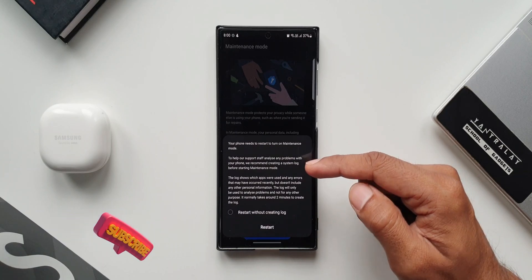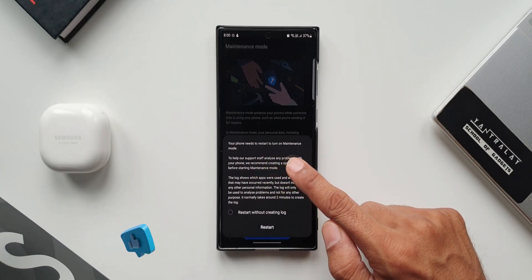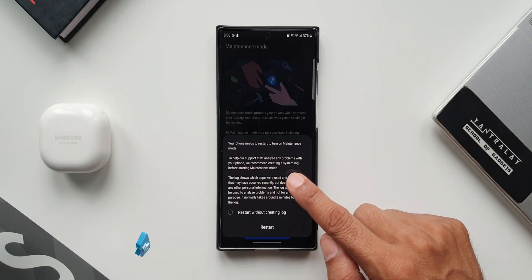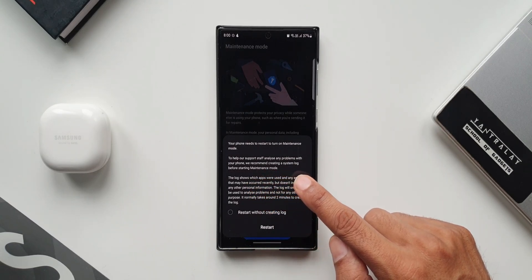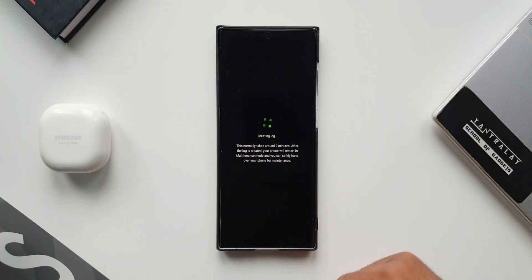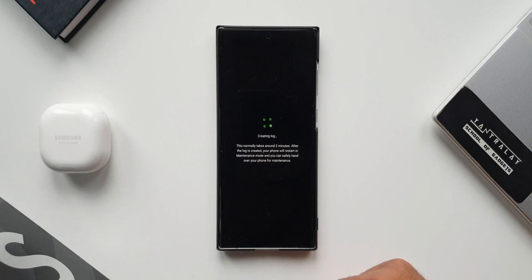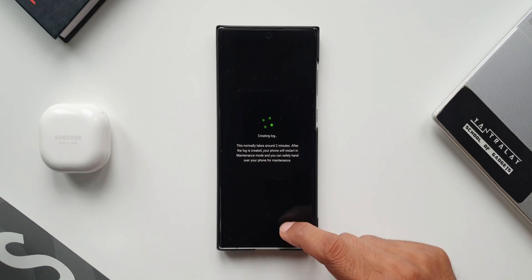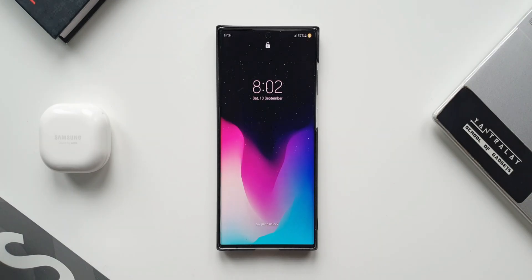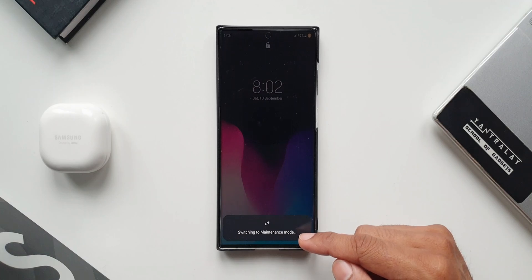We have a pop-up here which says your phone needs to restart to turn on maintenance mode. To help support staff analyze any problems, it recommends creating a system log before starting maintenance mode. As you can see it says 'creating log' — this normally takes around two minutes. After the log is created, your phone will restart in maintenance mode and you can safely hand it over for maintenance. You can see it says 'switching to maintenance mode' at the bottom.